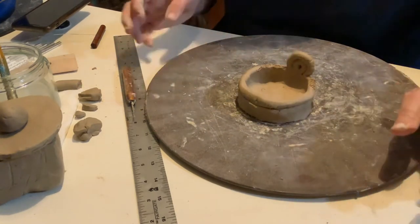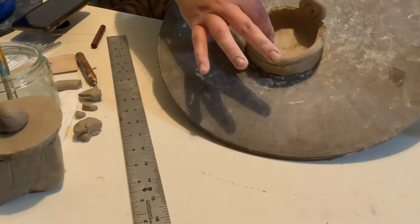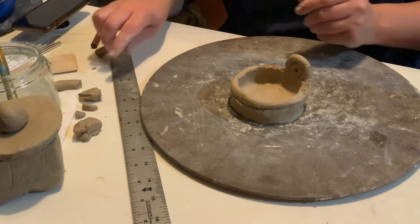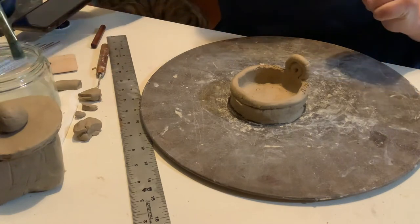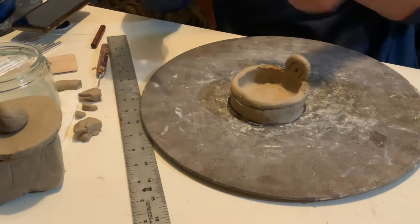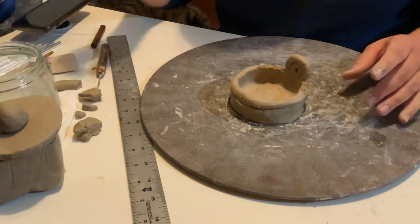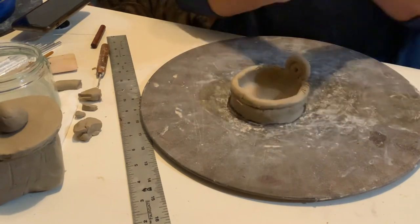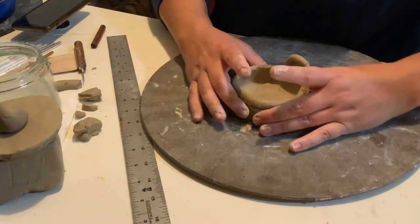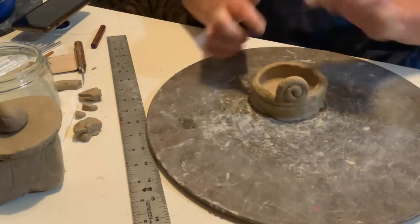If you're going to plant something in it — like a little succulent — put at least three holes on the bottom for drainage. To make the holes, use your paintbrush and just poke it through. That should be good. I'd do at least three — I've done one on some of my pots and it just doesn't work as well. Sometimes they get a little blocked.